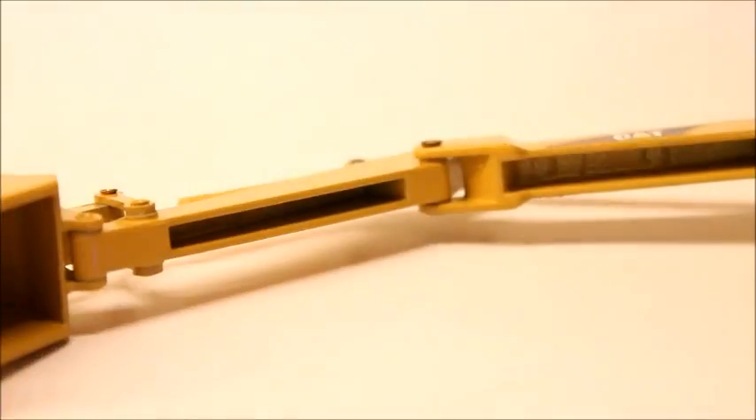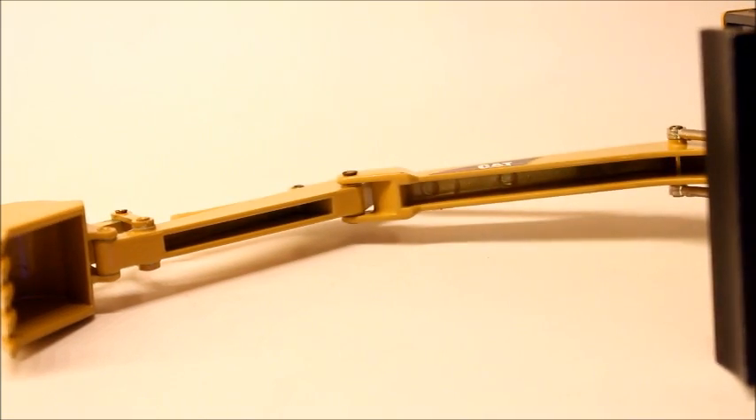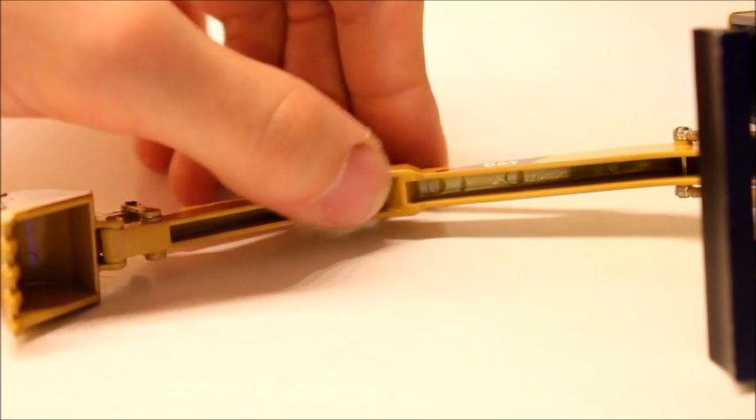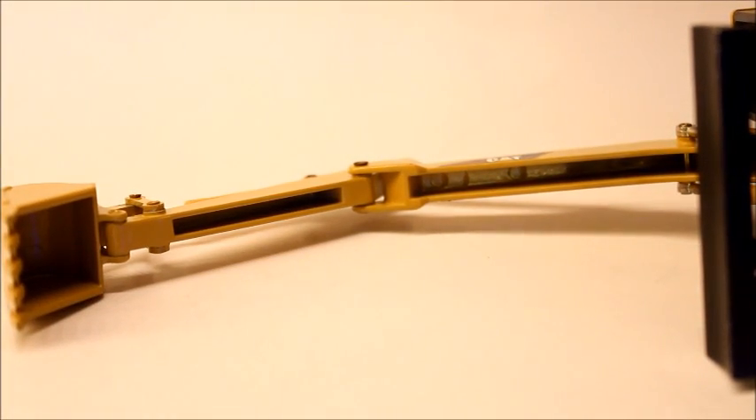Before I sum up the detail, one thing I want to point out is that the boom is hollow. They didn't go to any lengths to fill up the bottom of the boom — obviously done for manufacturing reasons to reduce die-cast use. I like it because it doesn't make the boom heavy, but it would have been nice if they had covered it up, because it kind of is an eyesore.